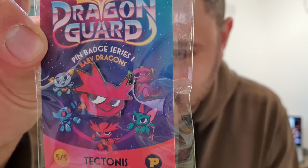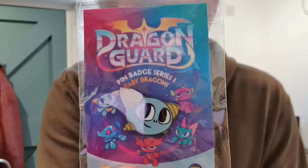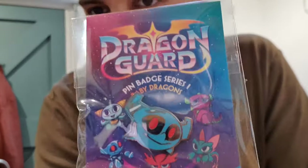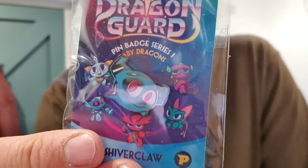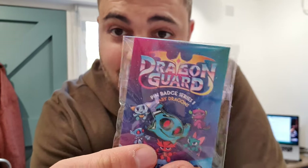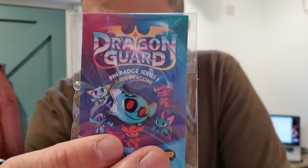I designed this series of pin badges based on the dragons and their baby forms. Check them out — there's one of each, a set of five. So thrilled with how they came out — enamel and metal, they just feel really cool. Paul Duffield designed the awesome backing card. He also designed the logo for Dragon Guard, which is just about the coolest logo I've ever seen in my life. Go check those out in the Phoenix shop.